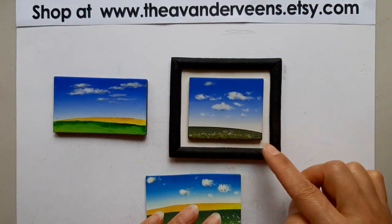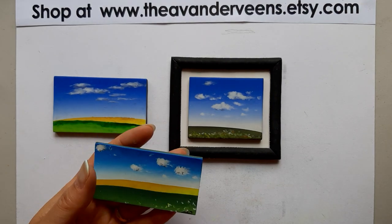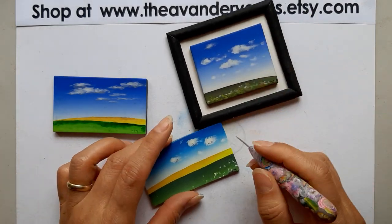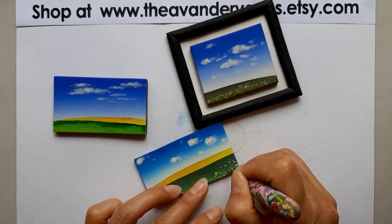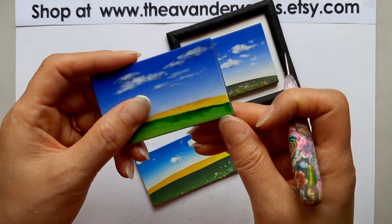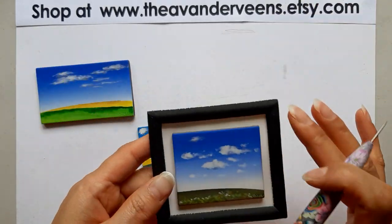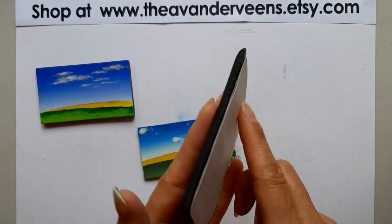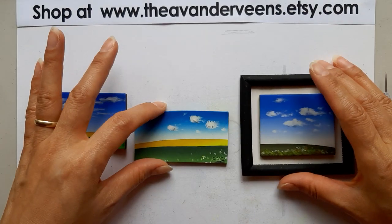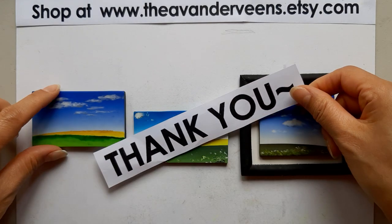The final touch is adding your artist signature — here or wherever you choose. I made this one back in 2008, wow — and now it's 2020! If you want to make this frame, definitely try it. Just place it and add some glue on the back. That's it! Hopefully you learned something from me. Please subscribe and give a thumbs up. Thank you for watching!